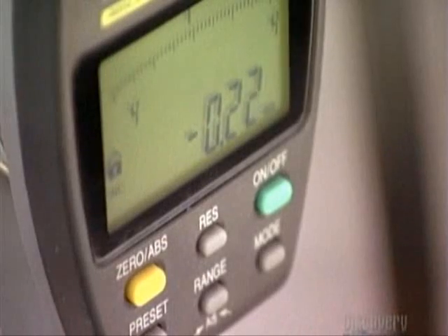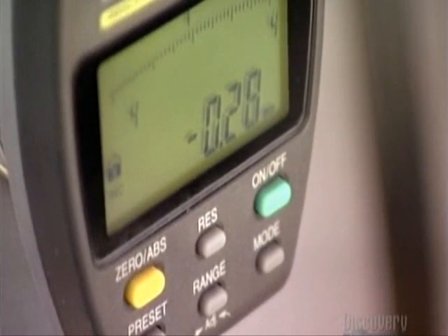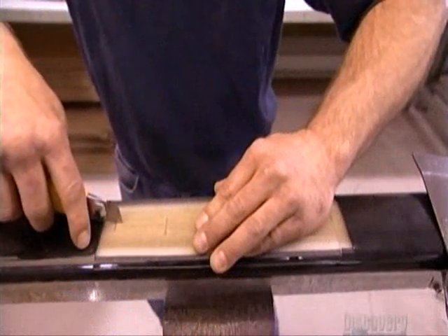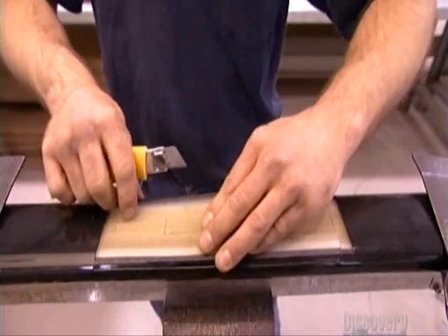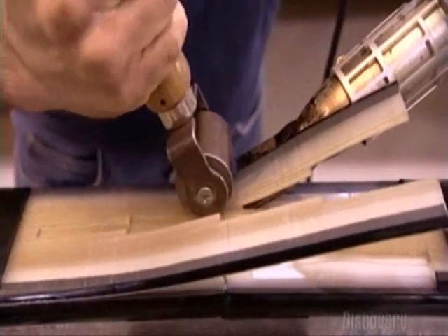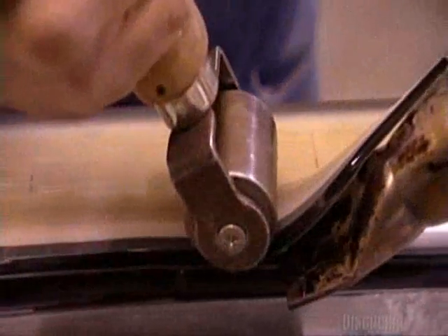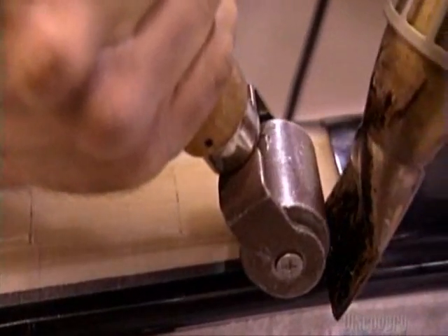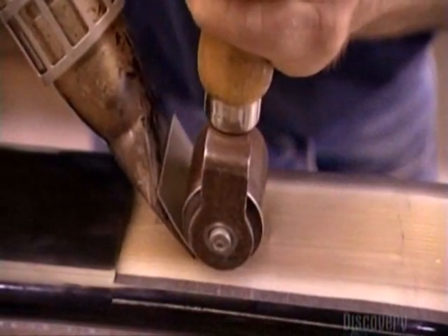The handrail shape passes through measuring devices that check its dimensions. Now they splice the ends of two plastic handrails together to form an endless loop. Using a roller, a worker presses the wires and plastic sliders of the inner carcass together. As he rolls, he blasts hot air into the splice with a heat gun. This softens the plastic so that it melts together.